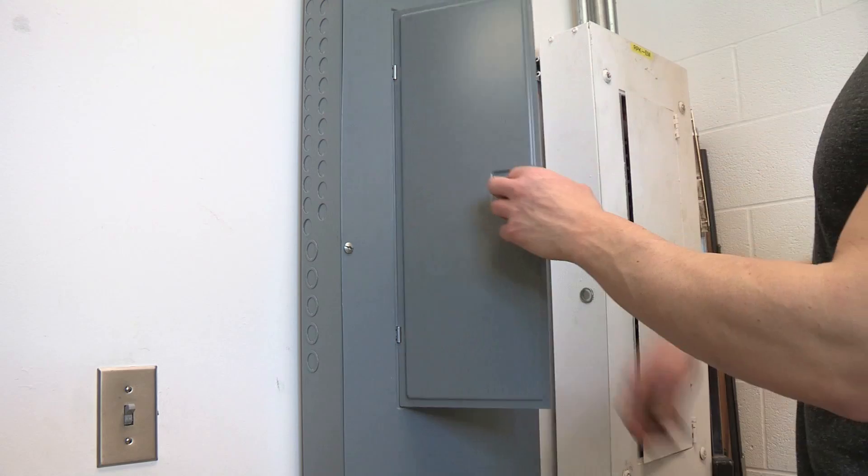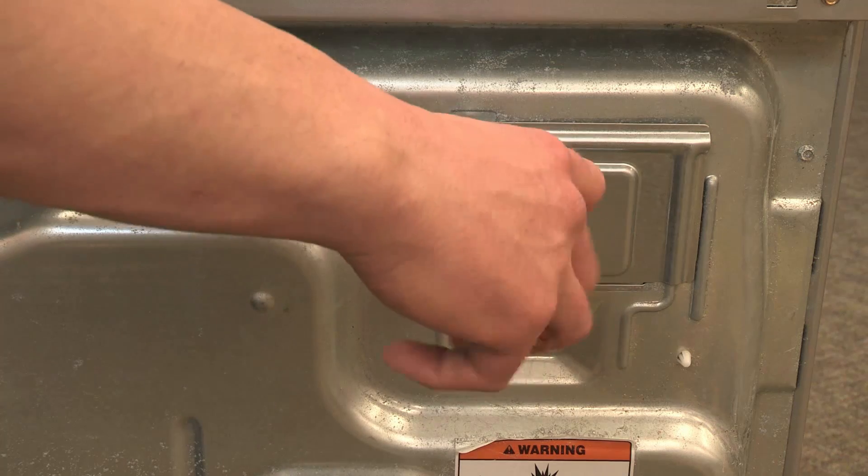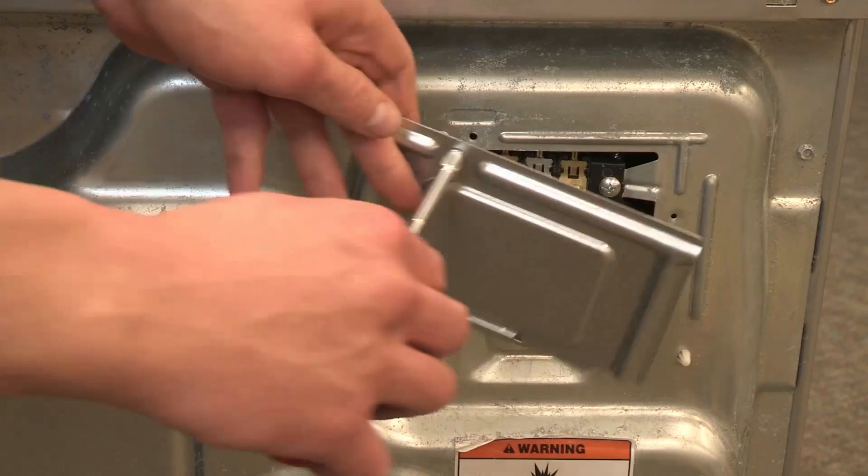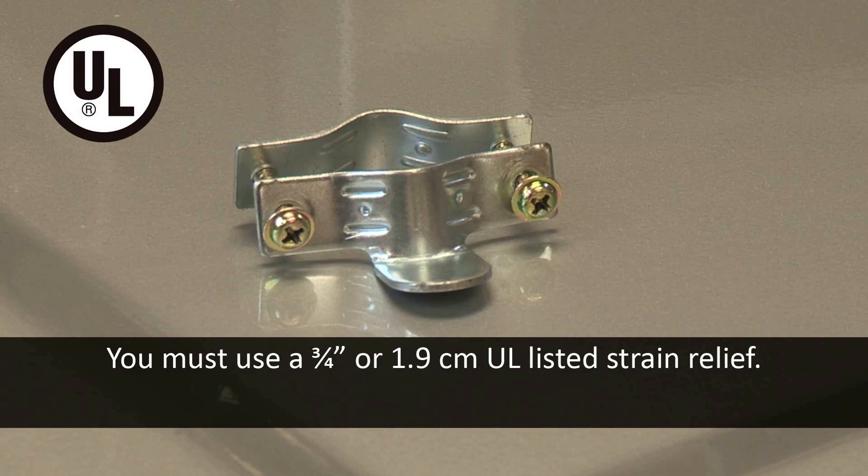Before starting, disconnect the power. On the back of the dryer, remove the hold down screw and terminal block cover. To continue, you must use a 3/4-inch or 1.9-centimeter UL-listed strain relief. Acceptable strain reliefs have UL markings on them.